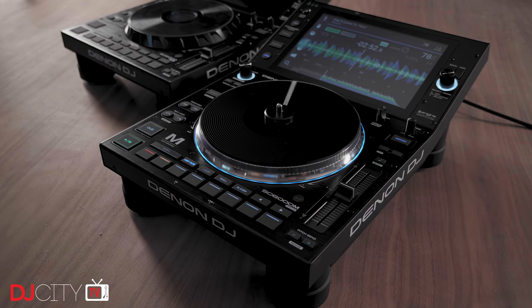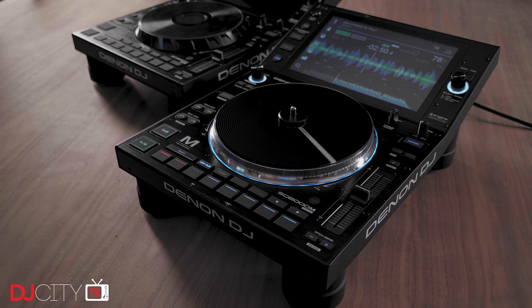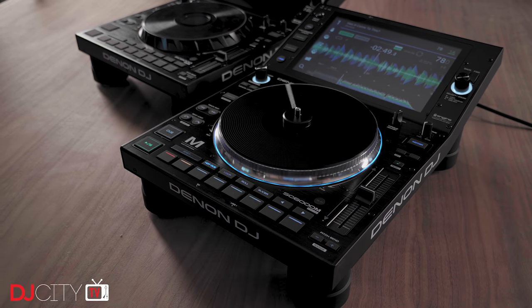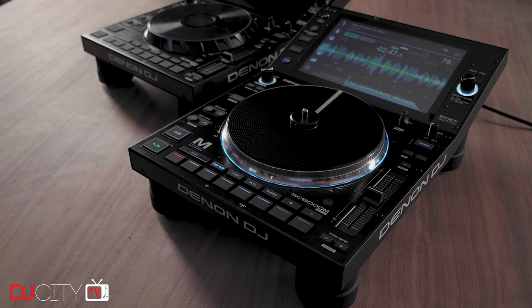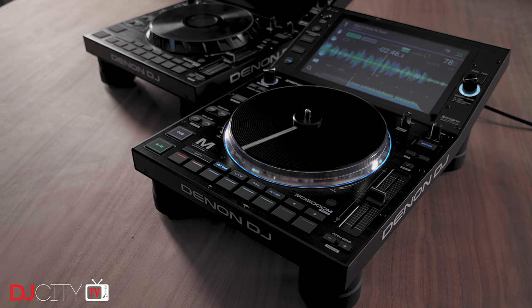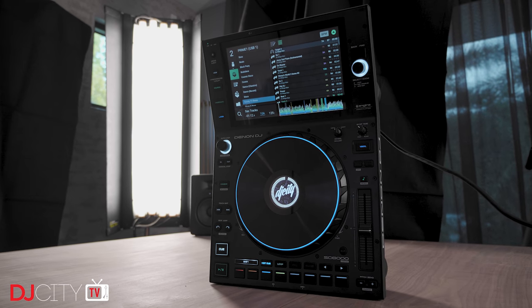So with that out of the way, what are we looking at with the 6000s? They're the new flagship models from Denon DJ intended to replace the SC5000 at the top of the company's lineup. The launch of these does not mean that the 5000s are dead — far from it — as those will still be available to buy just at a new, more affordable price point of around $1,100.